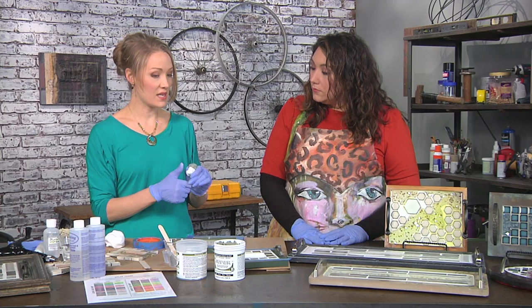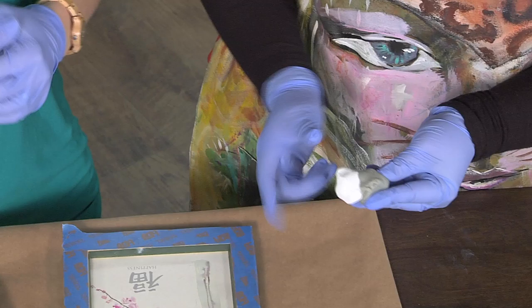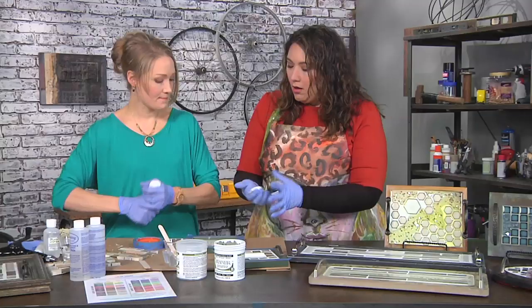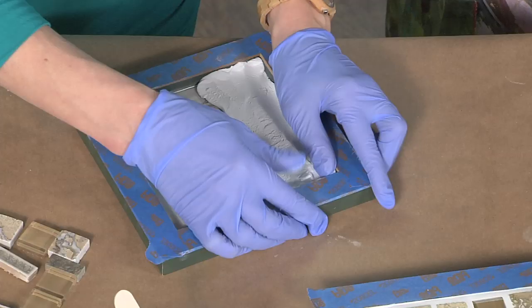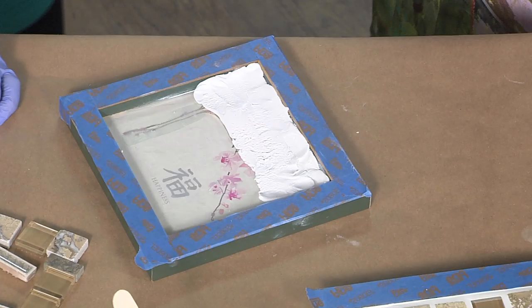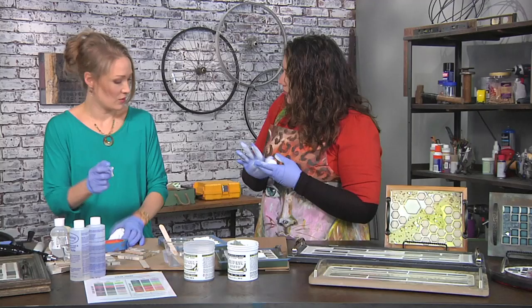We're going to use a two-part synthetic modeling clay. It remains soft until the two parts come together — the mixing of the two causes it to harden, and heat activates curing. So how do I know when I'm done mixing? It's going to be a uniform color with no streaking. Yours is all the way mixed and I'm just mixing up the same thing.